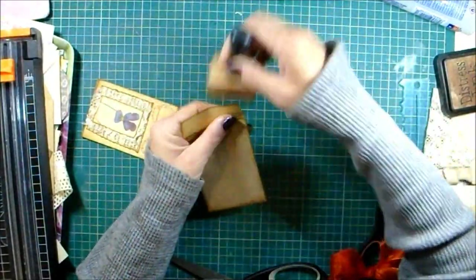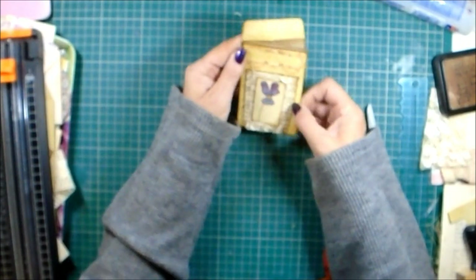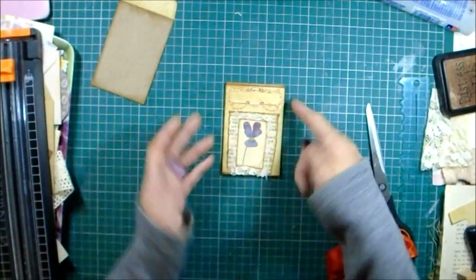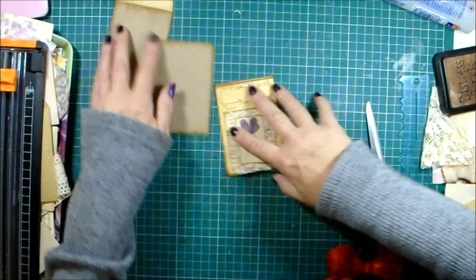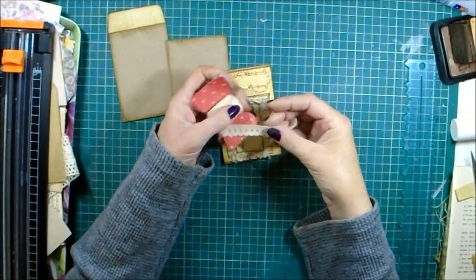That's stuck on nicely - just use that as my guide to trim. Gently going around those corners - yes that's cool. That looks a lot nicer, but I need to get some trim for the sides.